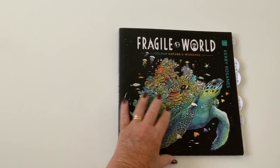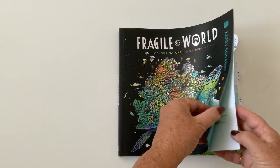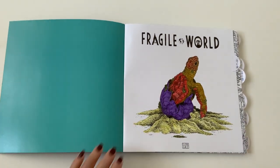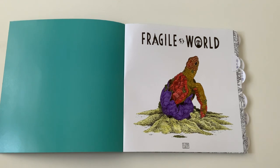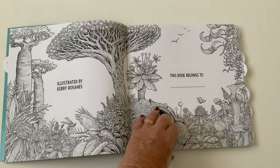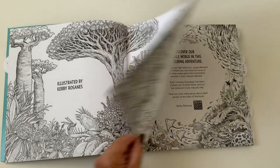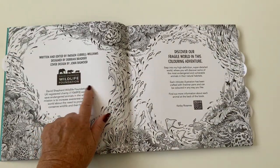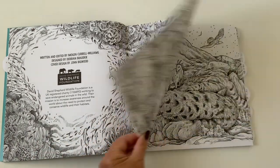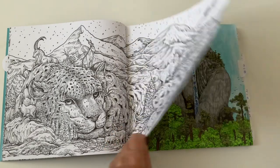I'll move it over so we can hopefully get a double spread as I go through the book. Although they won't all be colored, at least you'll see what I've been up to and what else is in the book, should you want to purchase it — it's available on Amazon, reasonably priced. I did the front page and quite liked it. There's a nice bit about the wildlife foundation and what the book is all about — coloring beautiful pictures.